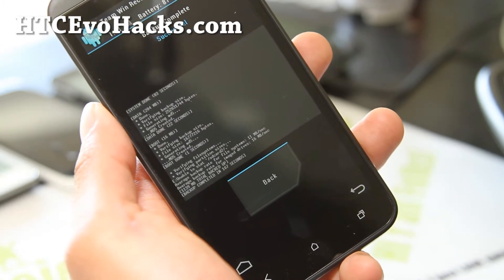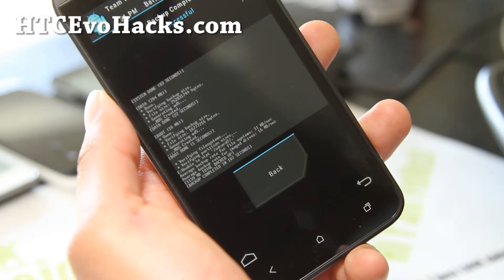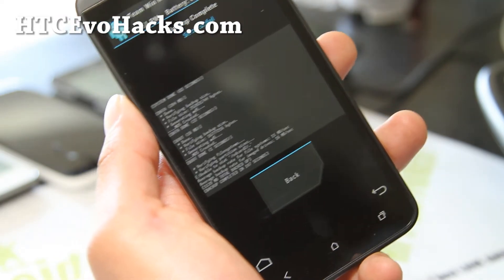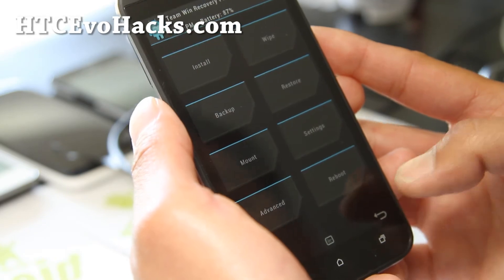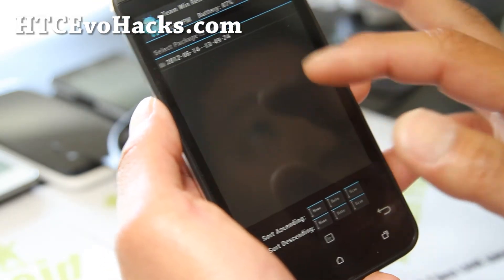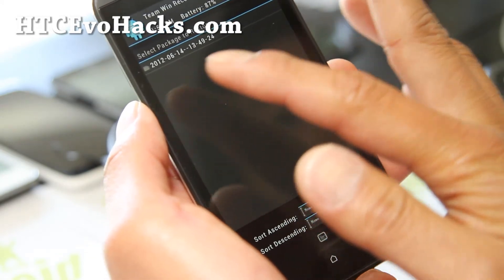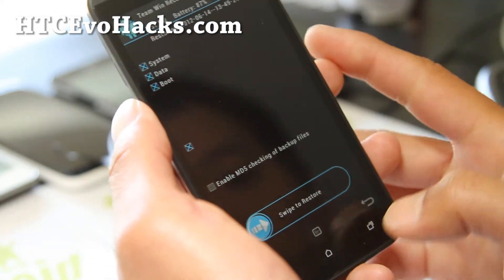Alright folks, it's done. If you don't get any errors, you're all good to go. If you get any errors, try it again — make sure you don't get any errors. Anytime you want to restore, simply go to restore. All your backups are timestamped, and simply hit the folder and swipe to restore.